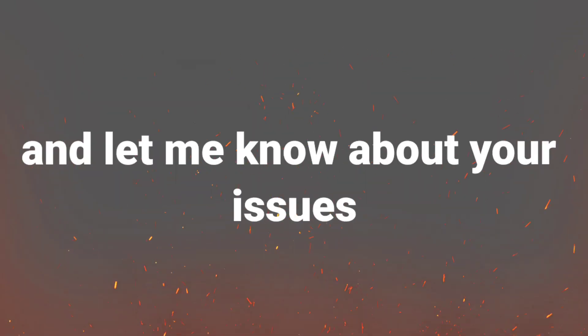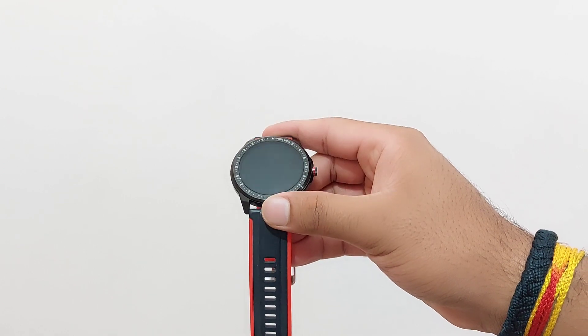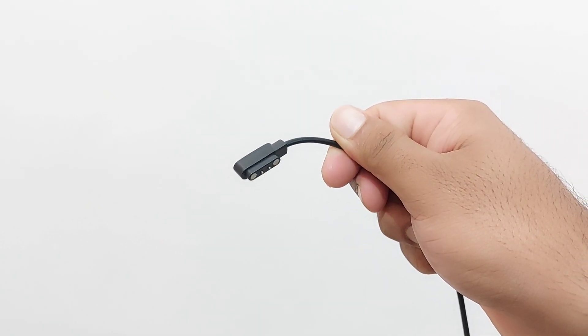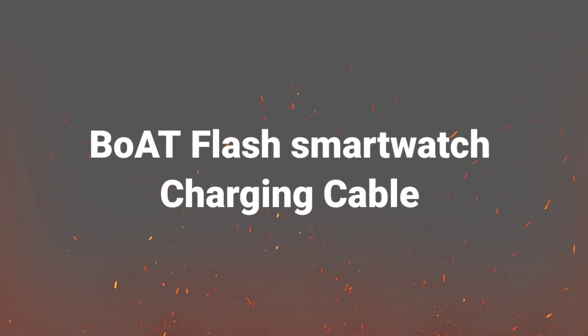So just keep commenting and let me know about your issues. In this video I will be providing a link for the BoAt Flash smartwatch charging cable. Just click on the description box and you will get the link by the name of BoAt Flash smartwatch charging cable.